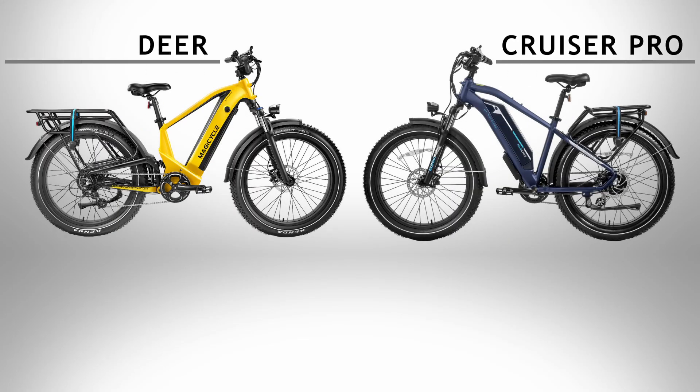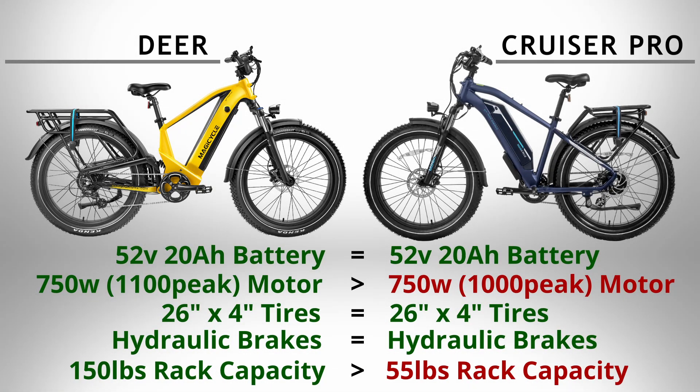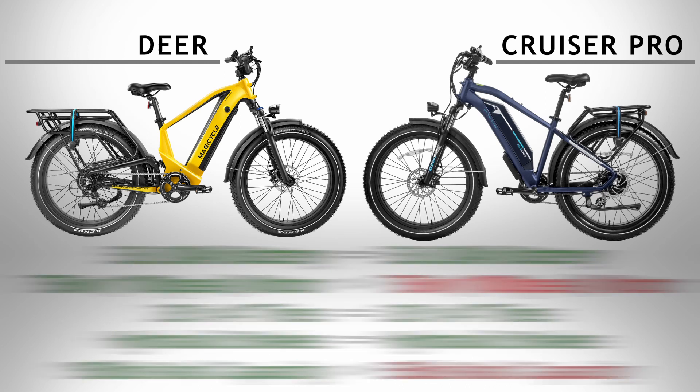If you compare the Deer to Magicycle's most popular model, the Cruiser Pro, most stats match up pretty evenly or are exactly the same — same battery, motor, tires, display, gearing, and brake setup. The only slight noticeable difference is that the Deer has 100 more watts of peak power and a higher weight capacity on the rear rack. So there are some variations between the two bikes, but they line up evenly for the most part.